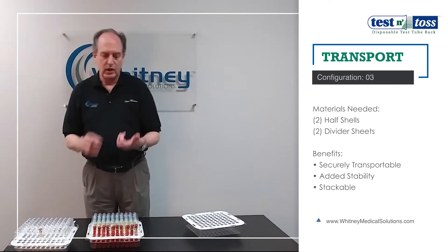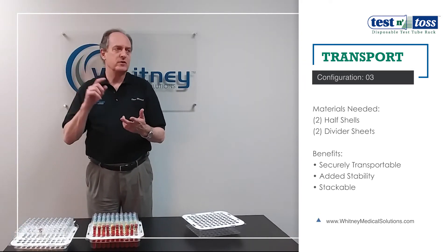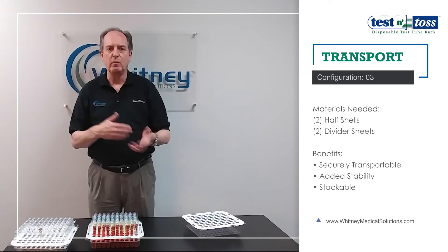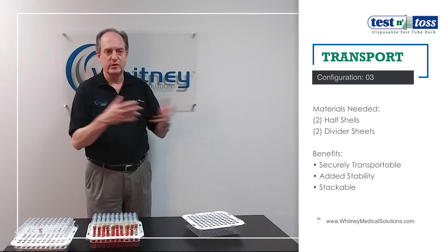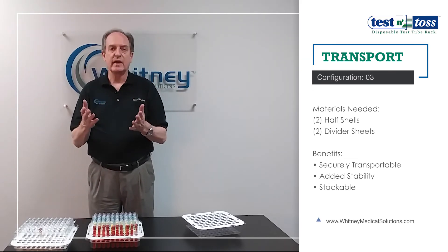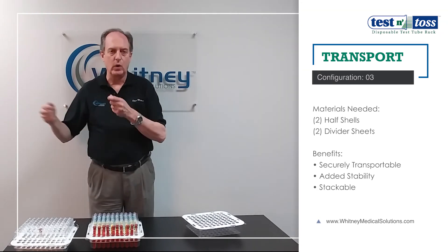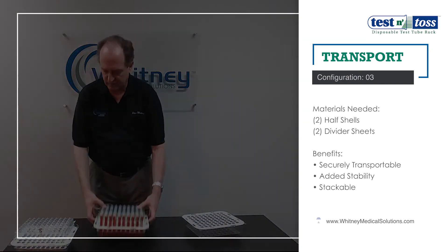This is great for transporting from one location to another — if you have a situation where you're constantly sharing racks and never seem to get them back to your main location, this is a nice way to not worry about it because it's disposable. Also, for testing sites doing COVID or other types of tests, where you need to collect a lot of samples at once and take them back to the lab, this is a really good solution.